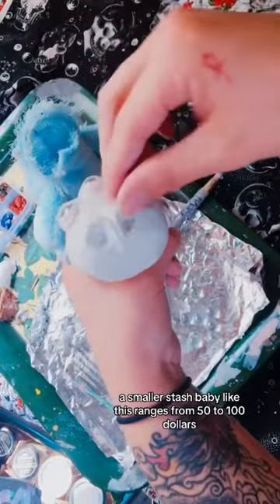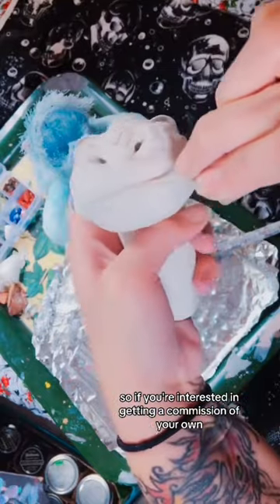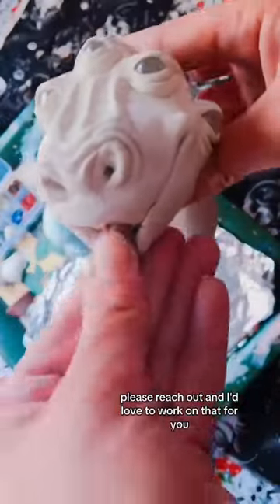A smaller stash baby like this ranges from $50 to $100, so if you're interested in getting a commission of your own, please reach out and I'd love to work on that for you.